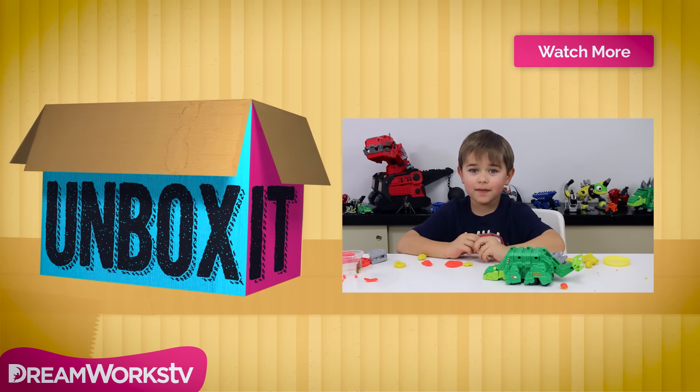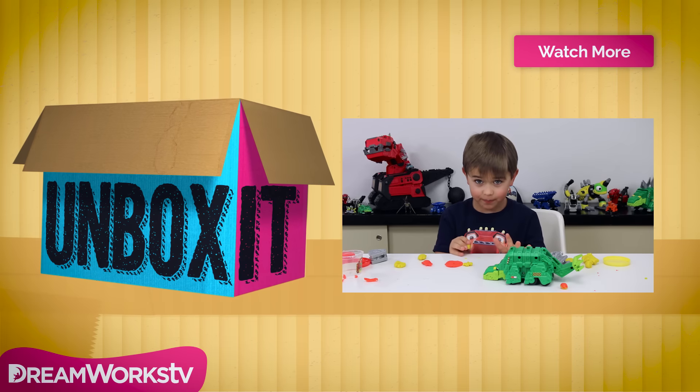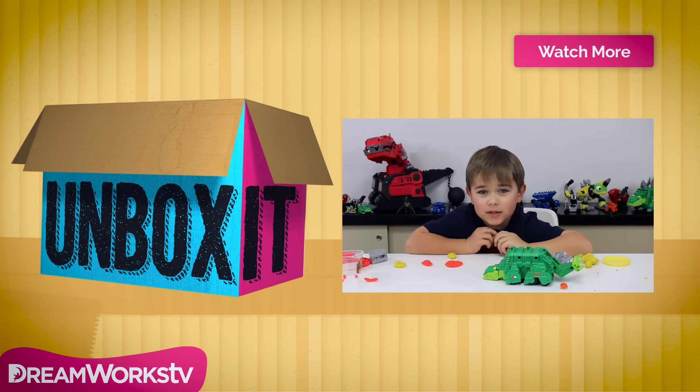Thank you so much for watching the video. I definitely recommend this toy, it is awesome. Thank you DreamWorks so, so, so much. Make sure to subscribe to DreamWorks. Thank you guys for watching and goodbye!